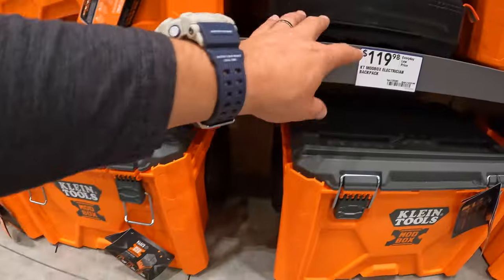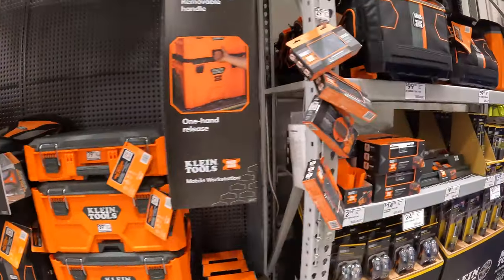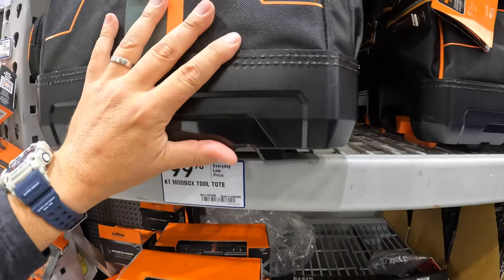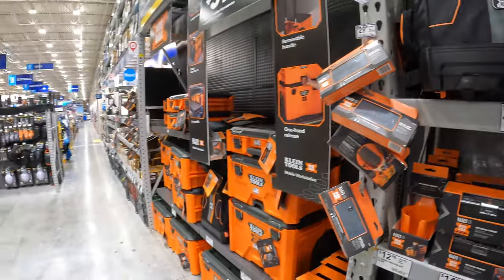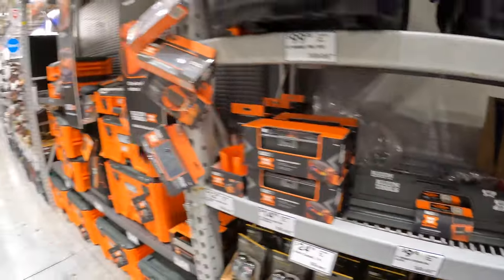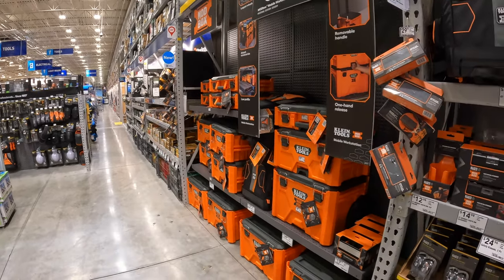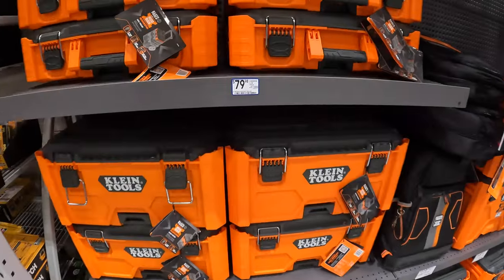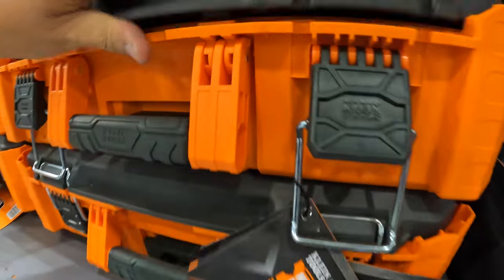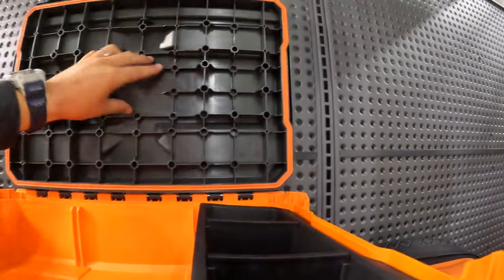Let's check out tool storage. $119 for the backpack — that is a big backpack. $99 for their mod box tool. I like these — Klein Tools did it right. As soon as they were ready, they just put them all out. They have some accessories. This is what I was hoping Flex would do — Flex's portable storage units are my favorite. Klein is here; I'm glad they're finally here. $79 for their mod box. It's probably IP65 rated.